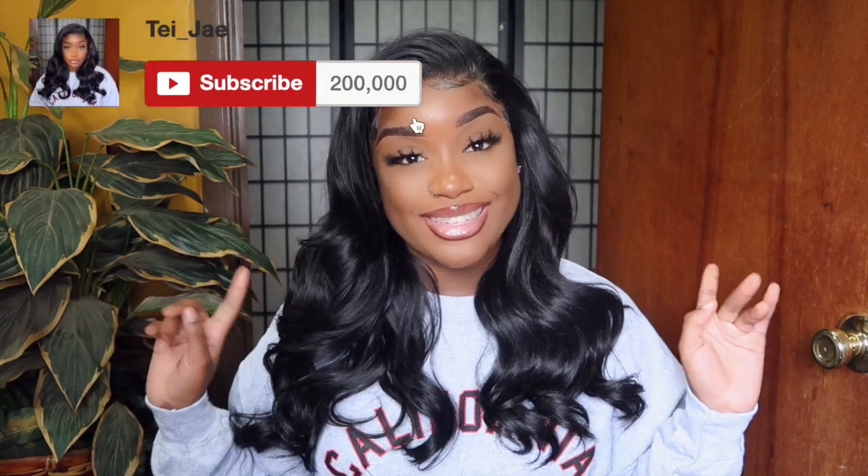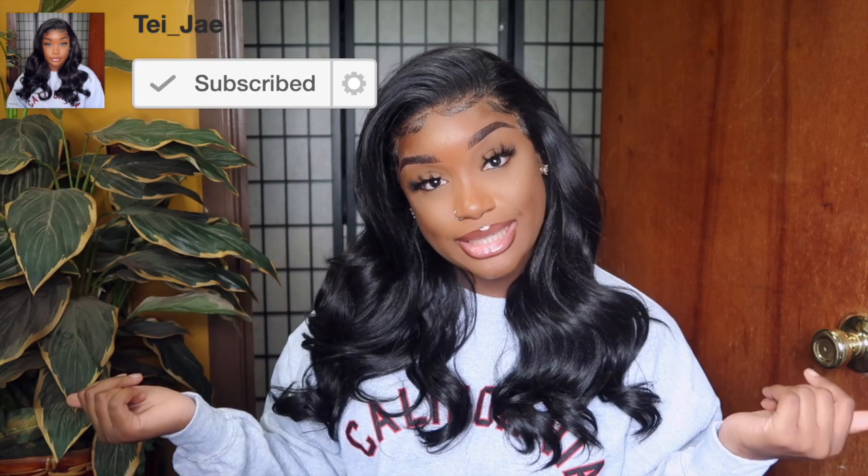Hey guys, welcome back to my channel, Shuka and TJ. I'm back with another video today. Today I'm going to show you how to get this slay, this slay all day. If you guys are interested in seeing how we get this look like this, stay tuned. Don't forget to subscribe, push the notification so you won't miss another upload from me. And we just going to get right into the video.